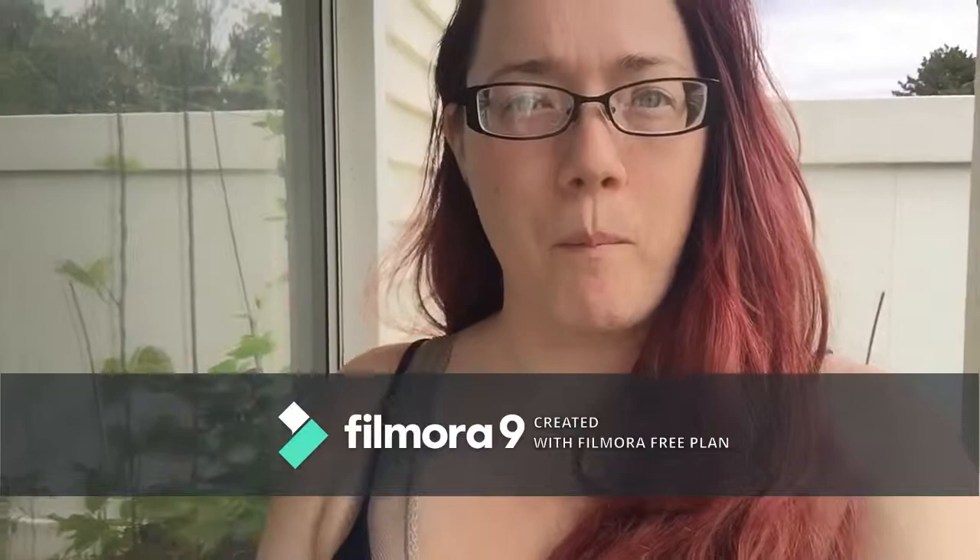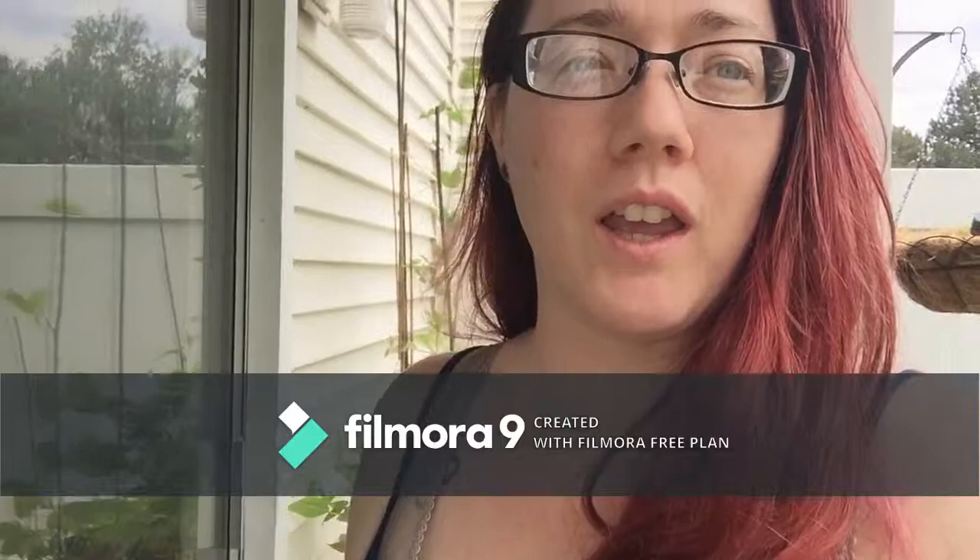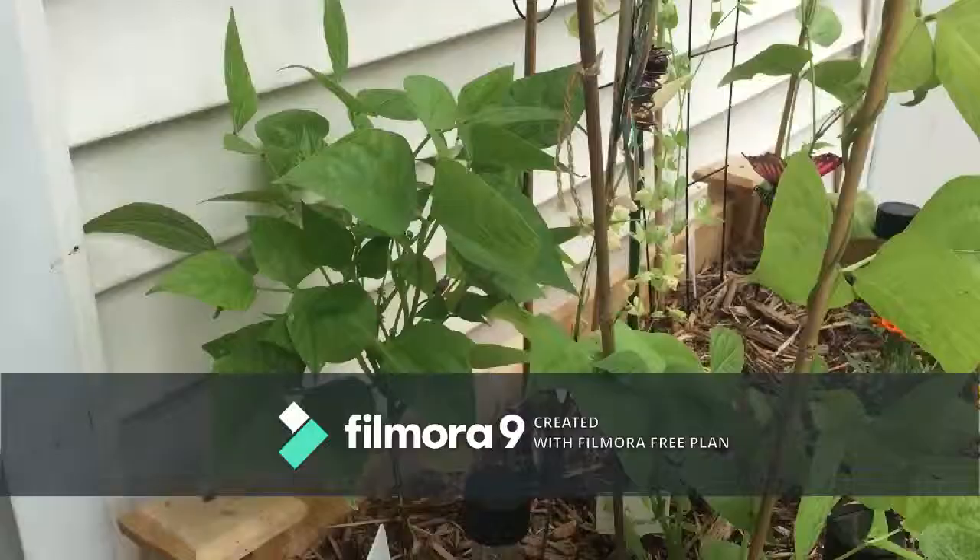Hello YouTube, welcome back to my container garden. It is week five of these garden tours that I've been showing you, and there have been some major changes — how big my plants have gotten, how many are actually flowering. I can't wait to show you, so let's get started.